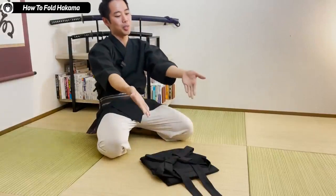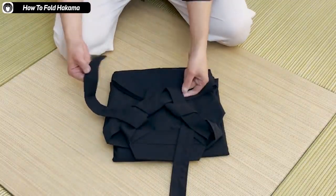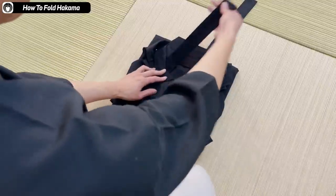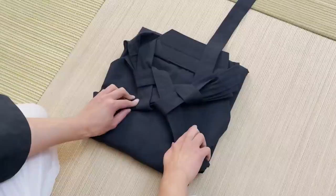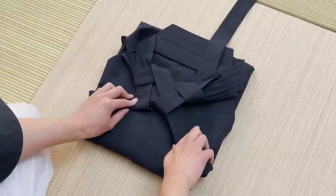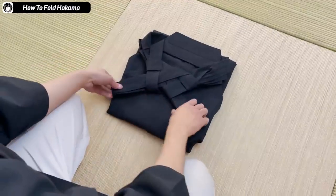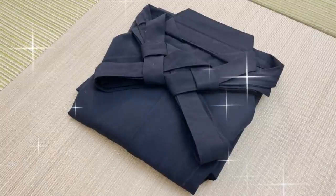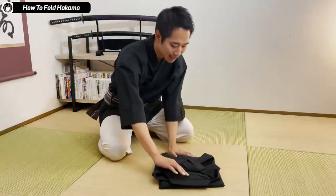Then you have the two strings on top of the hakama again. These two strings go onto the loop made by the other string. There's actually a loop here that was made by the wrapping done earlier, so you put the other end of the string into the loop. The leftover string you put under the wrapping made by the longer string. The other side you do the same — goes over again, goes into the loop made by the other string, leftover string goes under the bundle of strings. And then you have this clean shape.